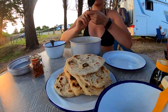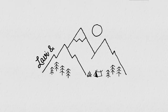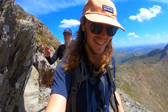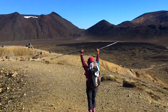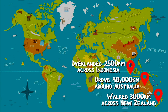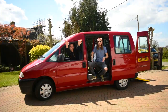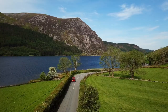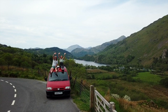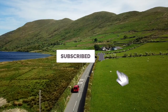Hi, I'm Lavi and this is Olli. Over the past four years, we have been on some epic adventures around the world. Now, after converting an old van into our new home on wheels, we are ready to hit the road and explore the wonders of Europe. Click the subscribe button to follow our journey, and let the adventure begin!